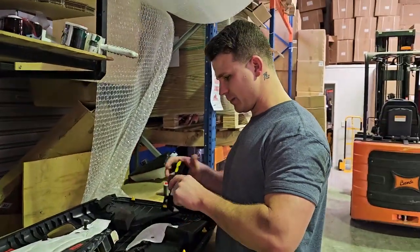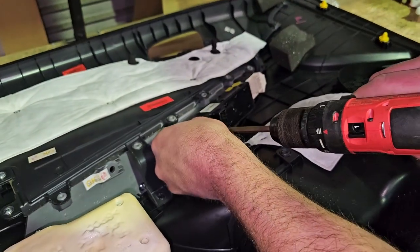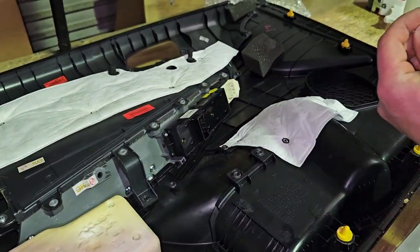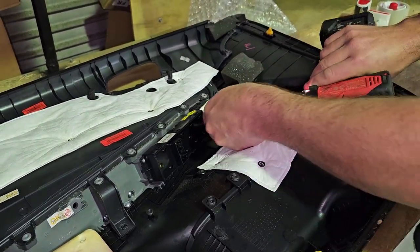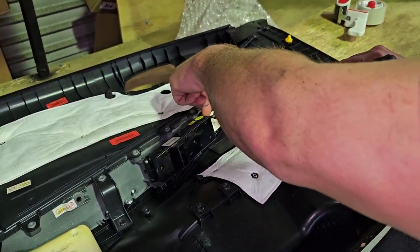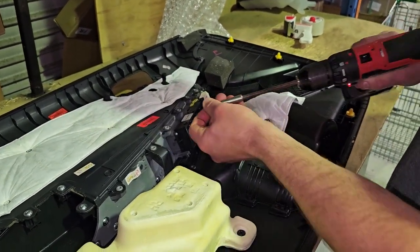Obviously I can't put that one in — it's not the correct type — so I'll put all this back in. But as you can imagine, it's the exact same procedure but in reverse. Just put all these Phillips heads back into each hole. Doesn't matter which one. Just make sure it's nice and tight, but not so tight that you thread the plastic mold — otherwise you'll be in for a new door card.